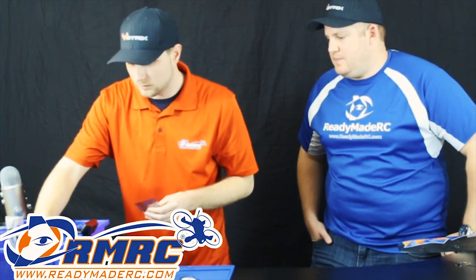Well, that's pretty much it with the props. Let's go to these — you want to do the DYS stuff? Yeah, let's look at those. Got a lot of new stuff in from DYS.